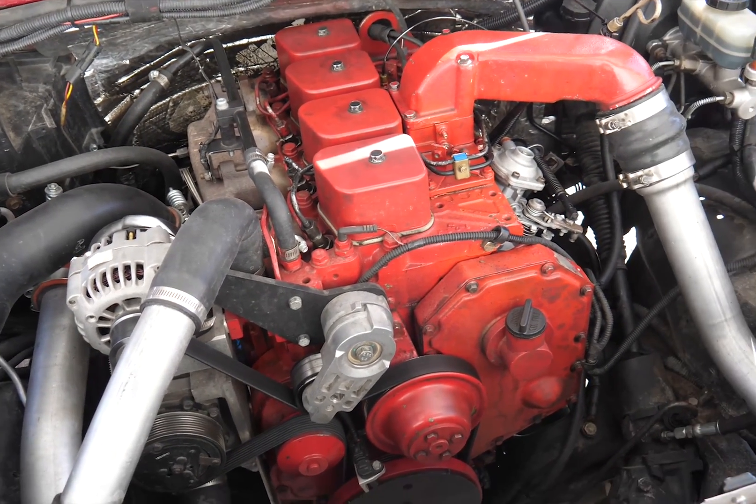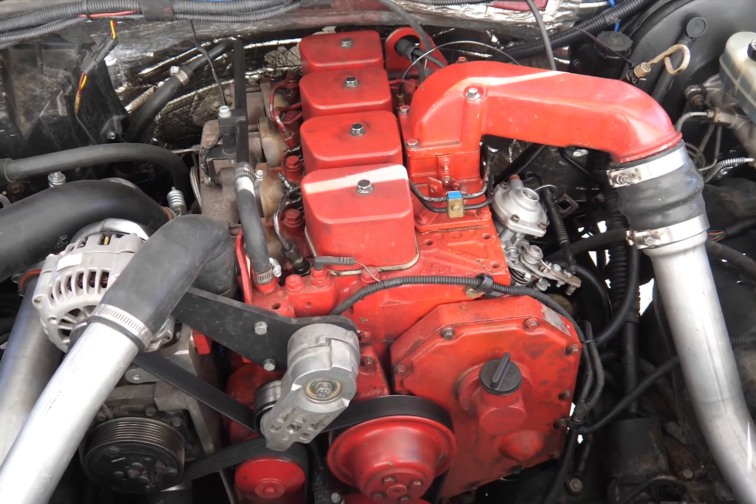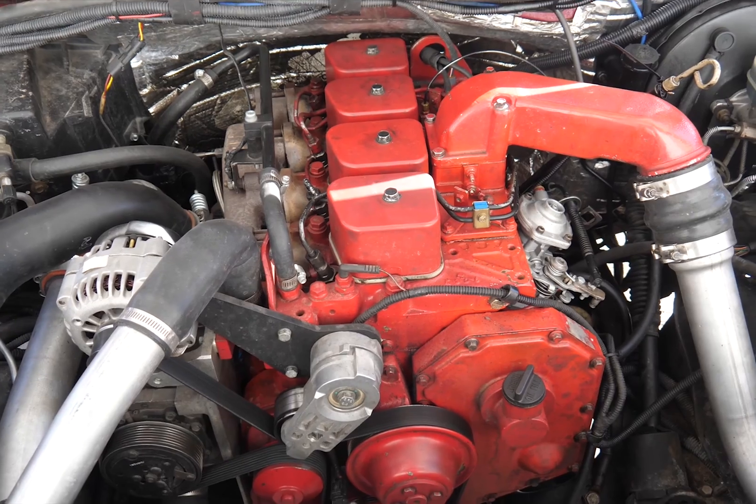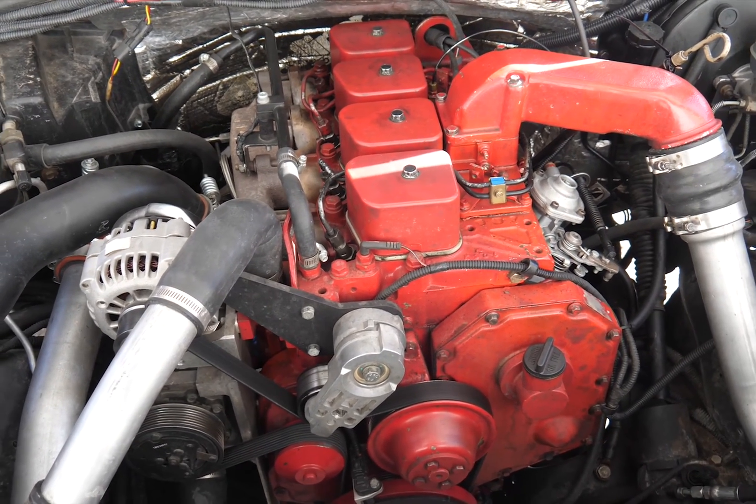Basically, it's a mild build — a towing package, something you could drive every day. We got about 24 miles to the gallon, so we were happy with the fuel mileage results as well.